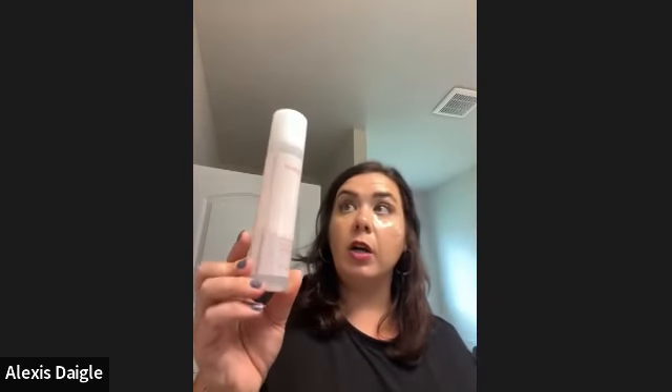We also have micellar water to help remove makeup. For brush cleaning, we have a brush cleaner spray, but here's a hack: pour a little micellar water into a cup, put your brush in there, let it soak, then rinse it under water — and your brushes are clean just like that.